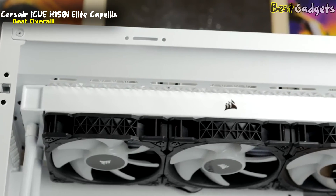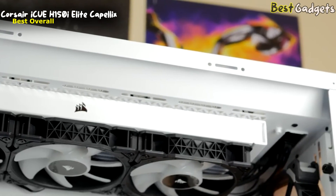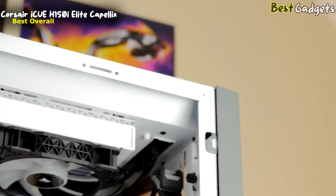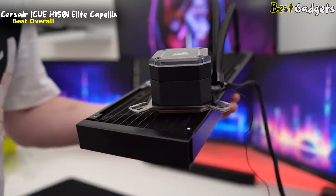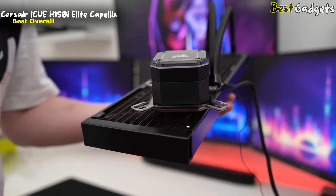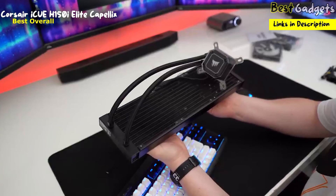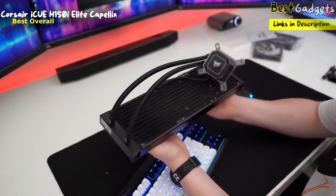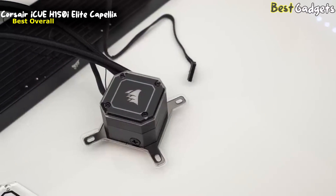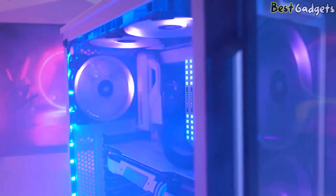The radiator accommodates three high-quality ML120 RGB fans that can stir up a storm at 2400 RPM, delivering a respectable 75 cubic feet per minute of air each. Coupled with high static pressure, they can maintain excellent cooling even in cramped cases. Users interested in overclocking will want to try the extreme mode, which ramps the fans up to 100% and delivers better cooling than any 360 AIO alternative. The only catch is that the fans get quite loud when maxed, so you'll either want to tone it down or invest in a good headset.